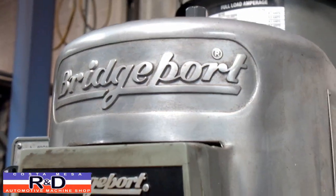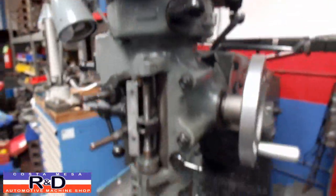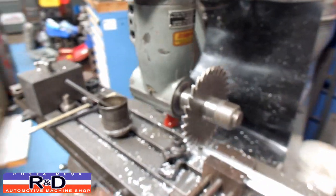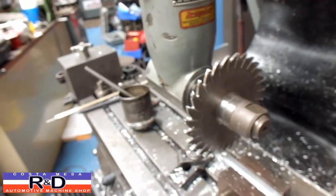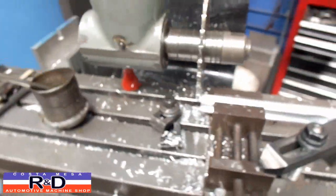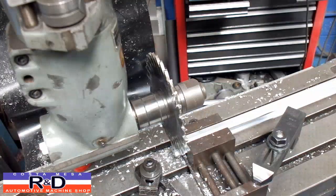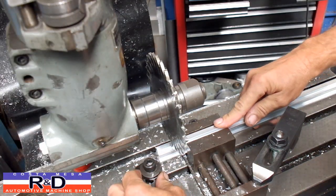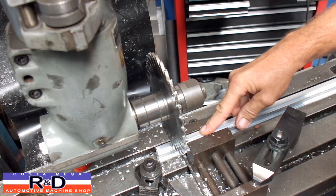Hi, it's John and Chris from Ace R&D. Today we're using our Bridgeport Mill as a cold saw. We've got a right angle fixture on the machine and a slitting saw on here. We're using this to cut up some material. We've already established our link and everything, and put a little stop down here so that we can come to the same place every time.